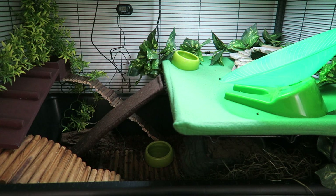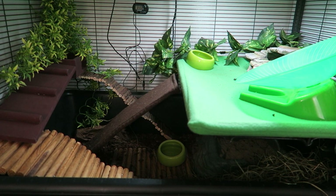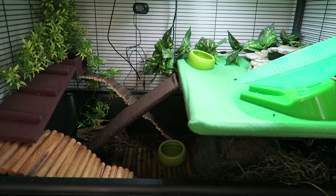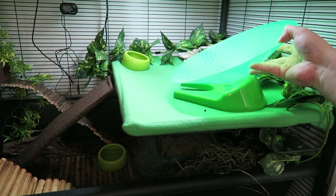Alright, so today you're looking into Finn's cage right now and we're going to do some spot cleaning. I actually don't have to clean his cage very often. He's a pretty clean animal as far as animals go. The main portion of the cage that I have to clean usually is this loft because that's where his wheel is.